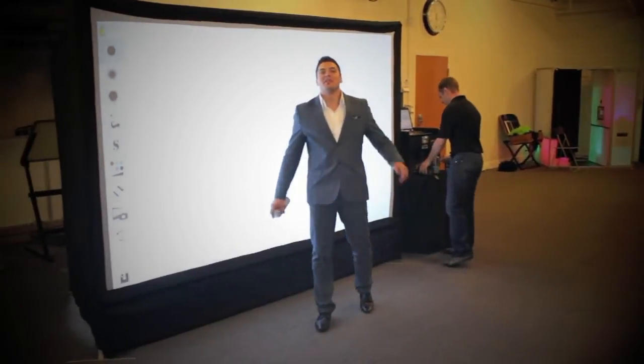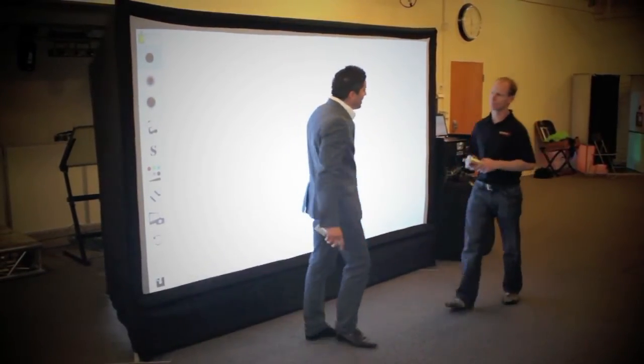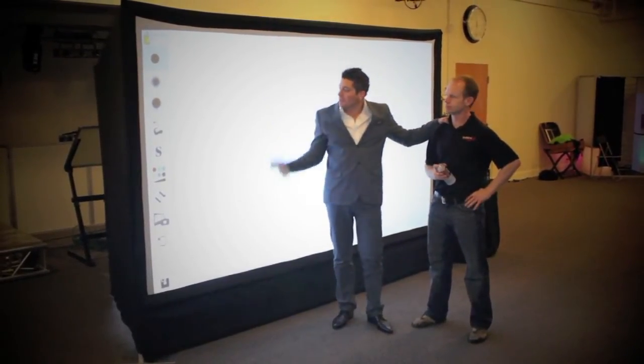Hey, what's up everybody? Thanks so much for tuning in to another video. Patrick here, coming to you with my good friend and our technician today and photographer, Mitch, to show you our virtual graffiti wall.